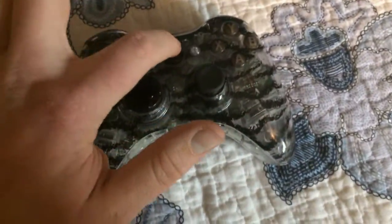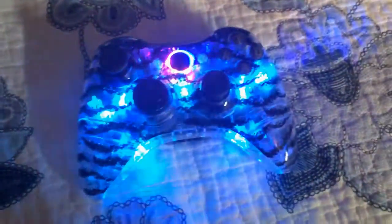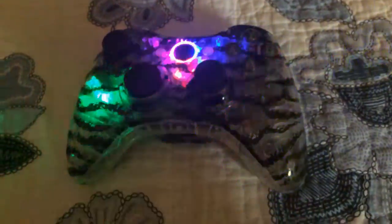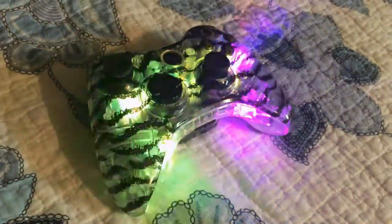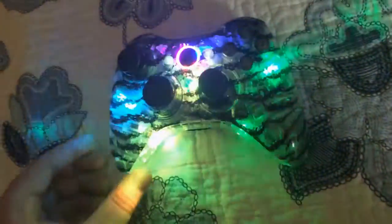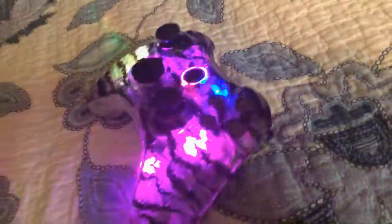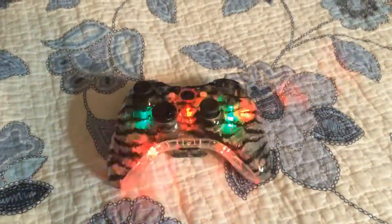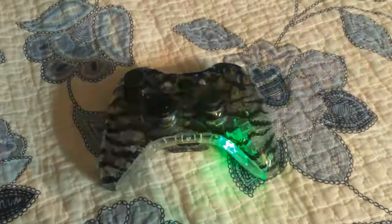Let me show you guys — that's what I'm talking about right there. This controller is pretty dang awesome. It's actually pretty bright, brighter than I thought it was gonna be. I'm gonna stop the video and show you guys with the lights off. Okay, so here it is with the lights off.